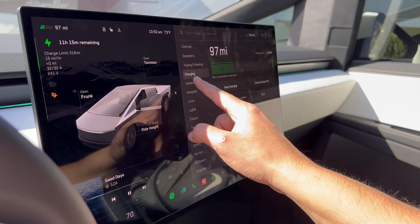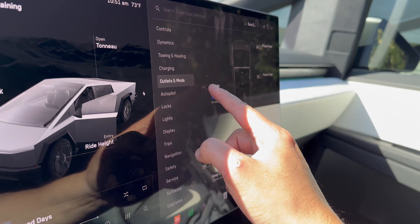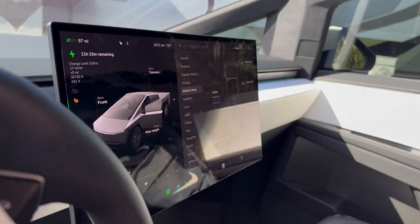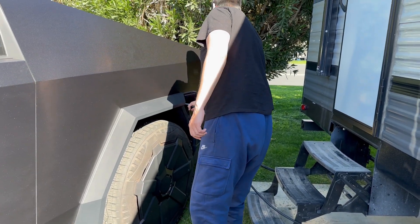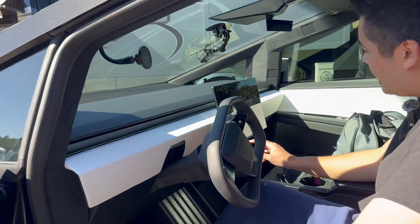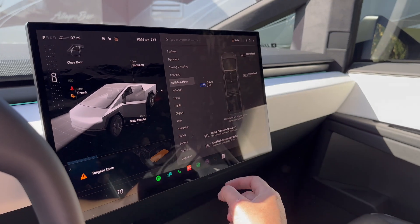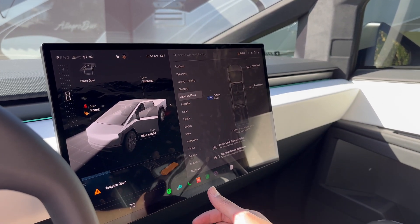Now let's turn on the outlets. It's not letting me turn it on. Let me see if I unplug — let's unplug the charging cable. Yeah, so outlets now can go on. So now the outlets are on.